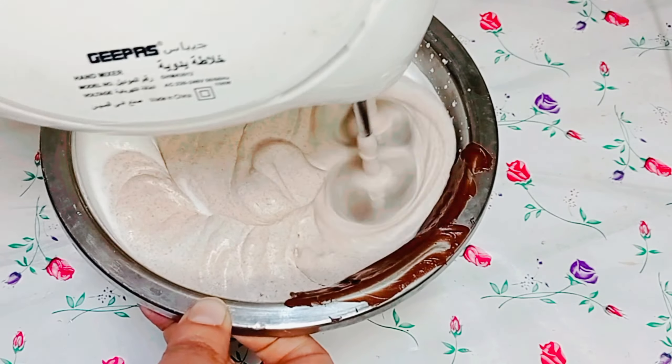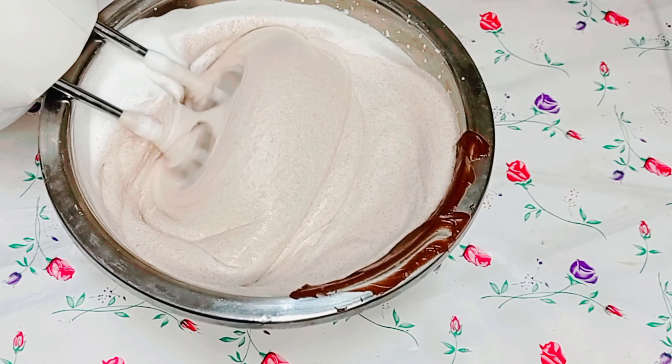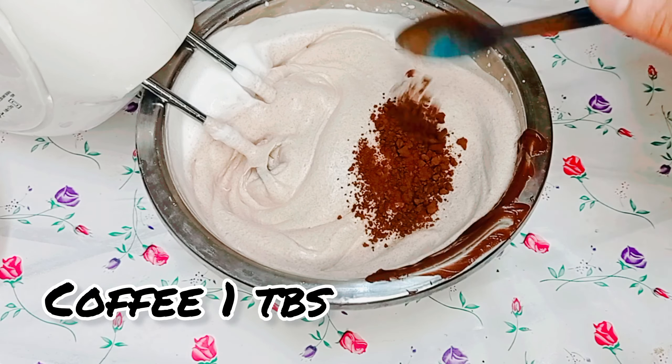Whip for 2 minutes, then add instant coffee powder 1 tablespoon.